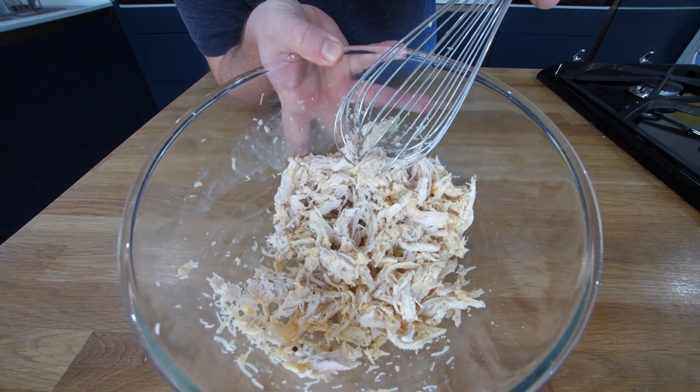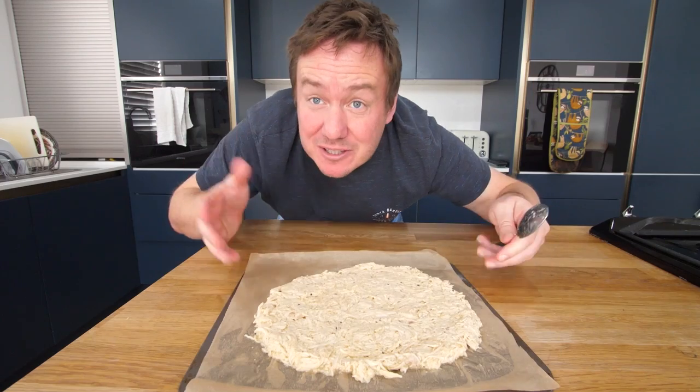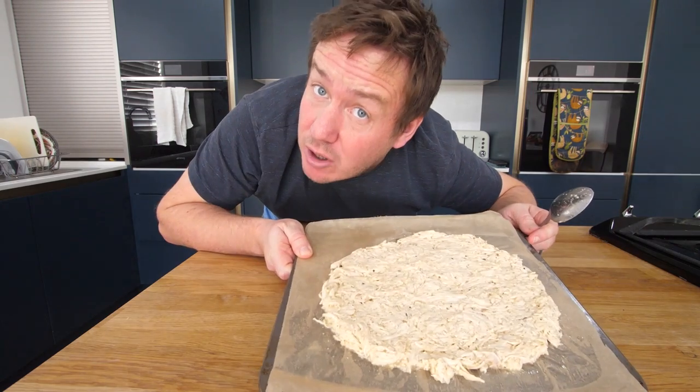You're looking at that now, you're thinking, yeah, that's definitely a pizza crust, right? It's one of the strangest things I've done in a while, and I've done a lot of strange cooking videos.